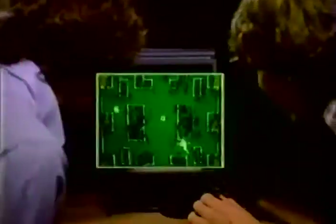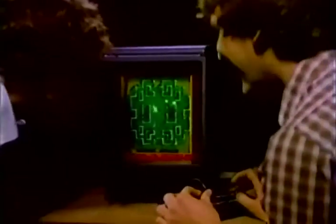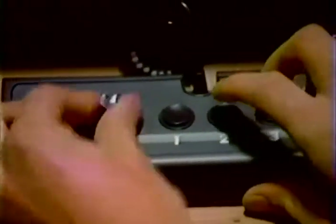Introducing the revolutionary Vectrex arcade system. No TV set needed. Instead, Vectrex has a real arcade screen built in. So you get challenging real arcade graphics and sounds with every Vectrex cartridge.